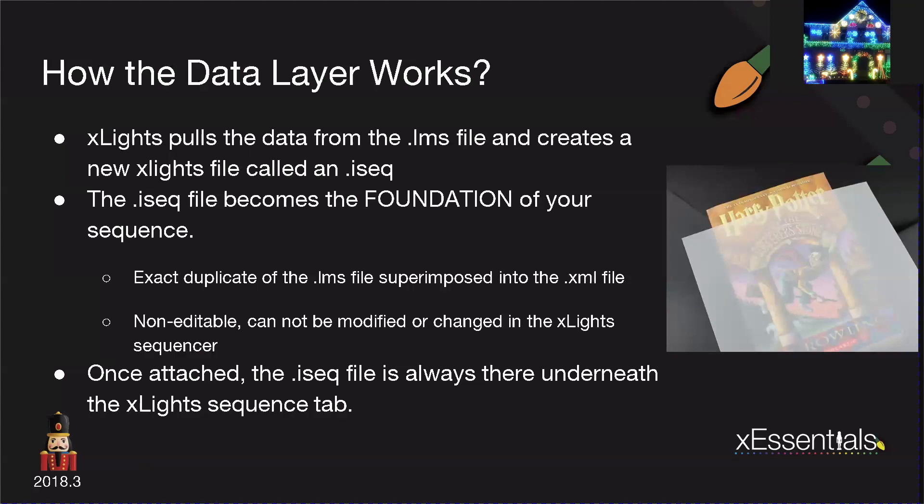Once the ISEQ file is attached, it's always there and always underneath the XLights sequence tab. As far as the data layer goes, you can always convert from the data layer to an effect. In some cases it works just fine; there have been some remote cases where it doesn't. Just be aware that is an option available to you — you can bring something in as a data layer, right-click over the model, and change the effect.